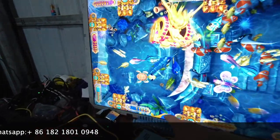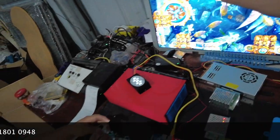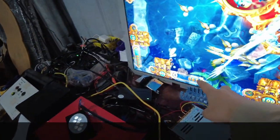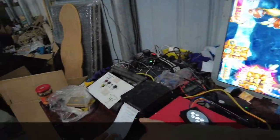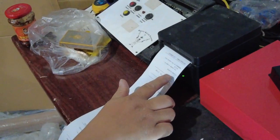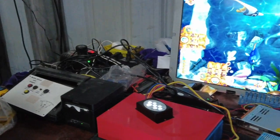Right now it's November 3rd, 2022. This is a normal fish game and we are connecting this to the main board. Let me show you how we print tickets. After we press the payout buttons, the credit is disappearing, and then a paper will come out from the printer. The paper shows 110 on it. So this is how we print tickets.